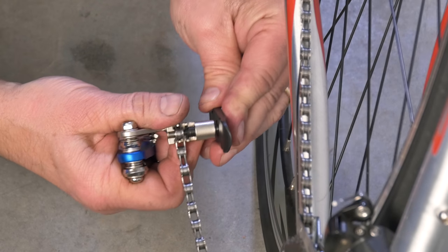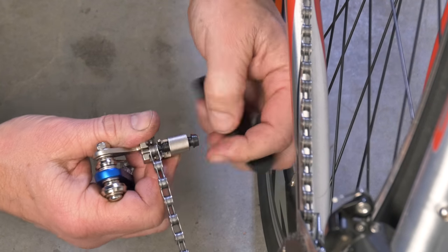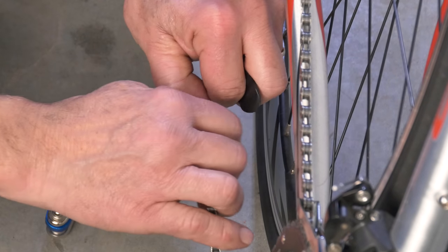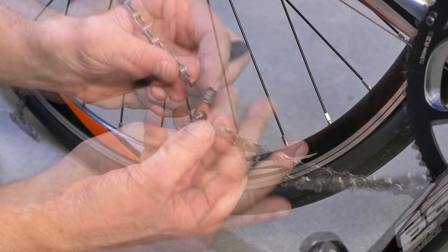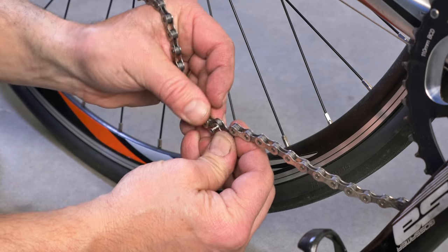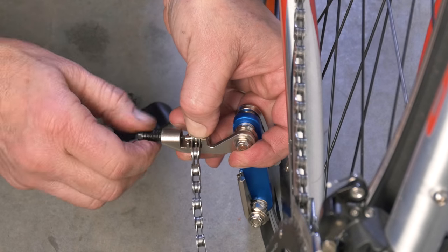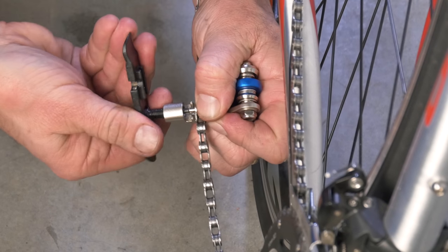Be sure not to push the rivet all the way out. Once the damaged chain has been removed, reconnect the other end of the chain and drive the rivet back in. You should consider this a temporary fix — be sure to replace your chain as soon as possible.